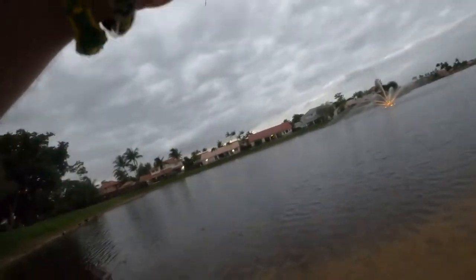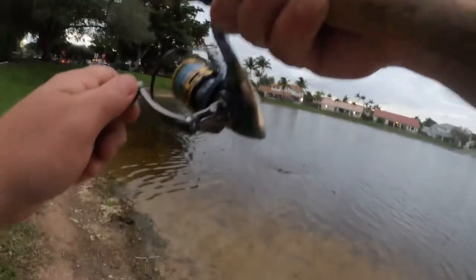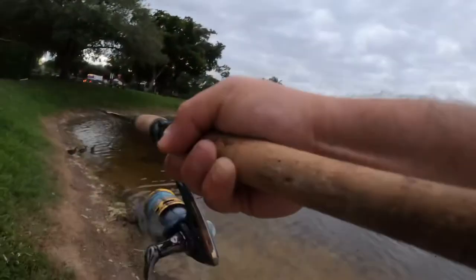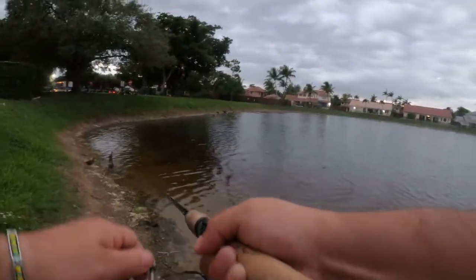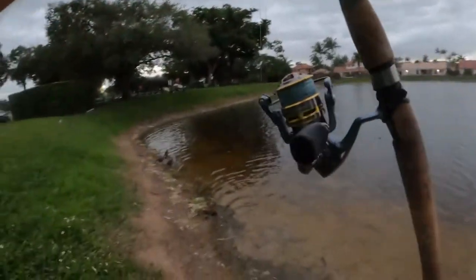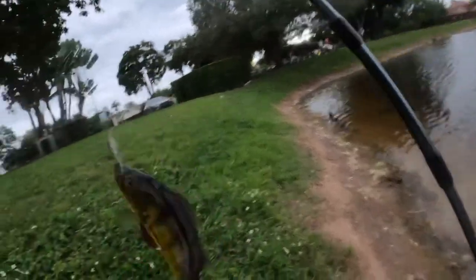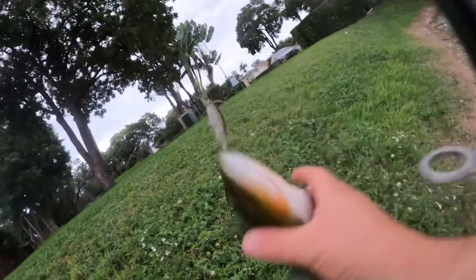So you hit it like a twitch, and then you kind of do a slow retrieve, and you get them. There's another one, there's another one. There it is guys, this is a little more decent — a little one, maybe a one and a half pounder — just came out of nowhere and just smoked it.